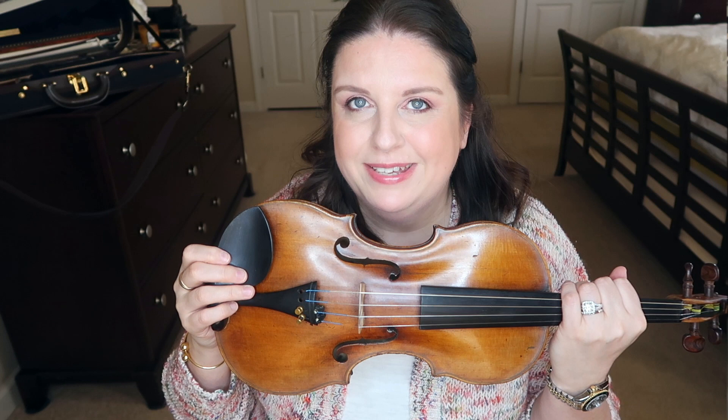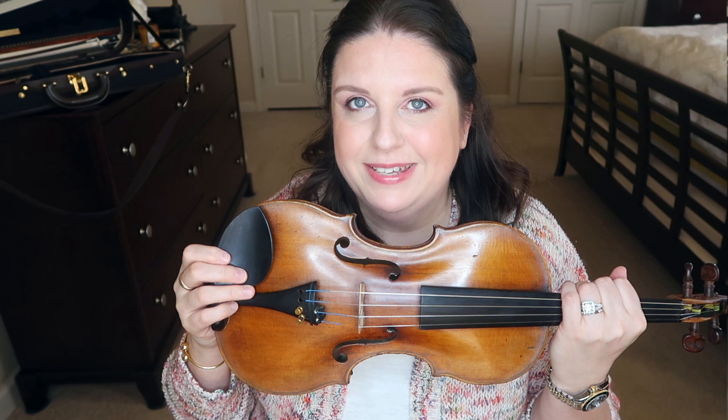Thank you so much for watching. If you are new to my channel, don't forget to subscribe and give it a thumbs up if you liked this video. Let me know if you want me to do more string reviews — the Dominant are coming out with a more professional version of their classic Dominant from Thomastic, so I might be getting those, because I think my Gragnani needs a new set of strings. I liked the fact that I was able to put the strings on during the day and play straight through to see how long they take to settle.